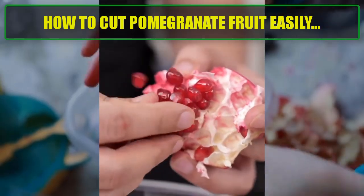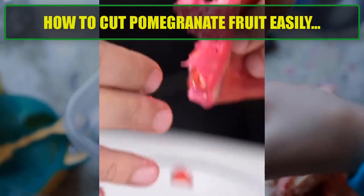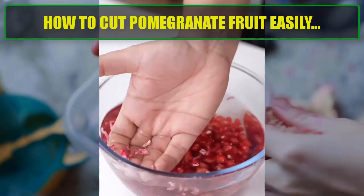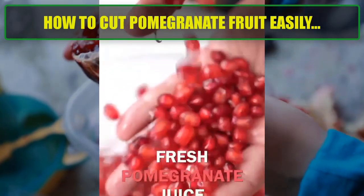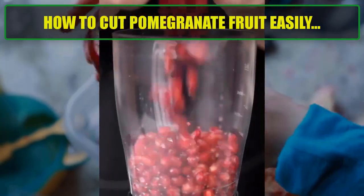Step 5 — Collect the seeds. Once you've removed all the seeds, skim off the membrane and any peel floating on top of the water. Then drain the water and collect the seeds.